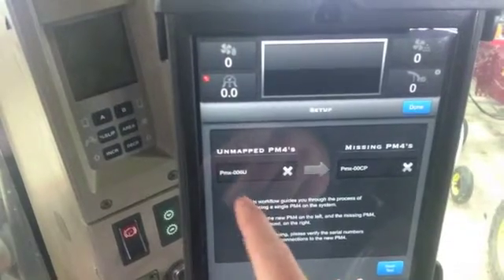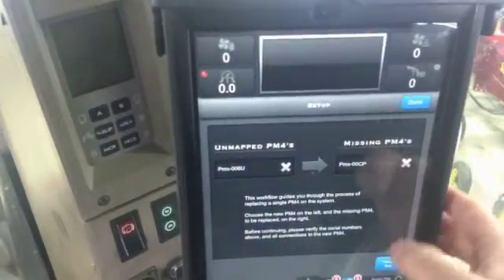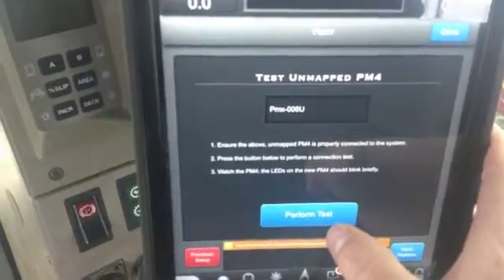The unmapped new one that you just plugged in is here — locate it with the serial number — and the one that you figure is faulty is over here. You want to make sure that the serial numbers are correct, and if they are, you go down and hit next.